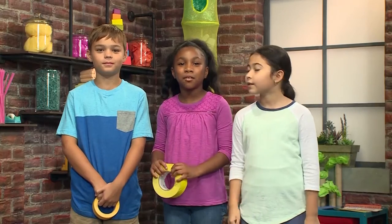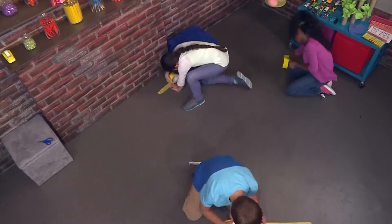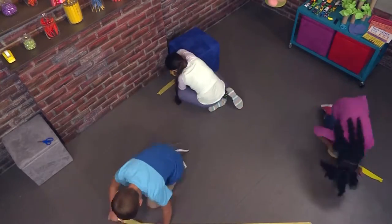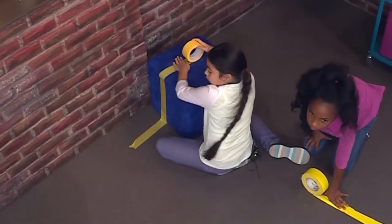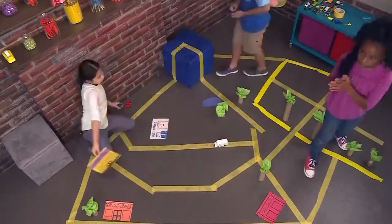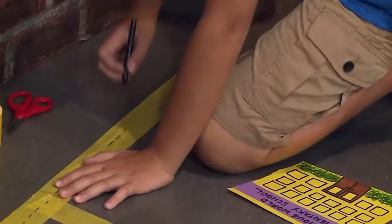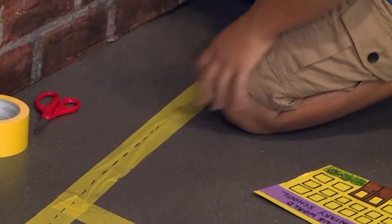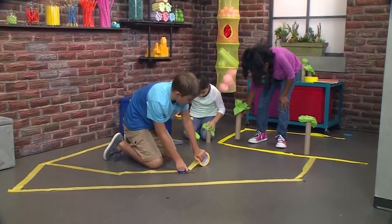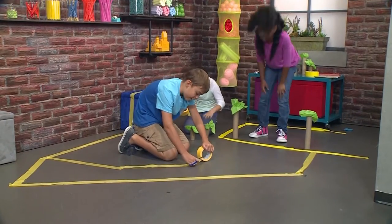The first thing that you need to make your own city is masking tape. Let's get building! You can make your roads to go up furniture so you can make a hill. We use crayons to draw lines down the tape like a road. I'm going to put roads inside the town square so you can go anywhere you want without having to go around it.